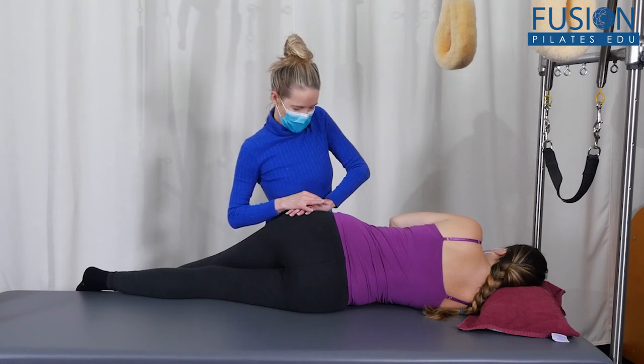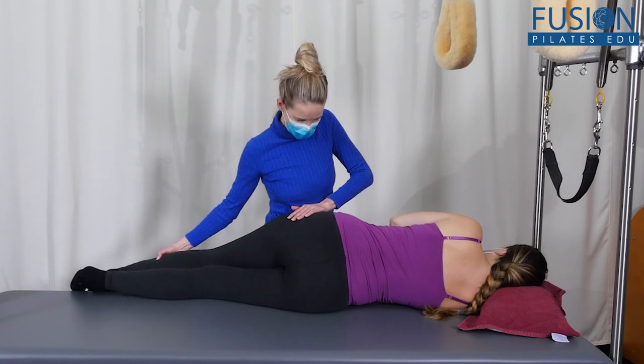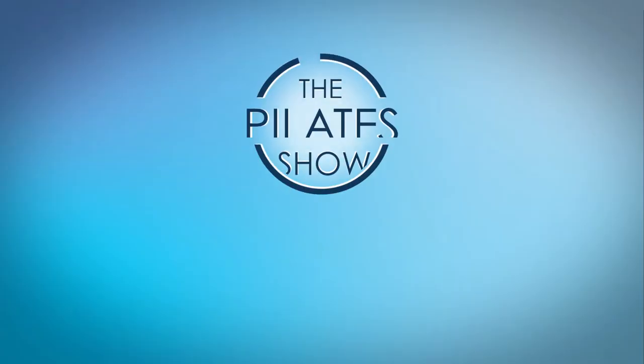I'm going to have Amelia, when she's ready, just bring this leg back on top. Good, and she can bend her knees. Nice.